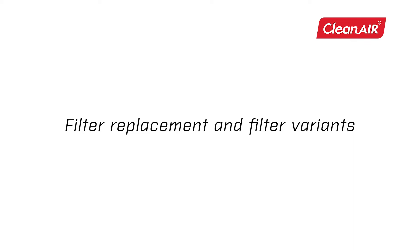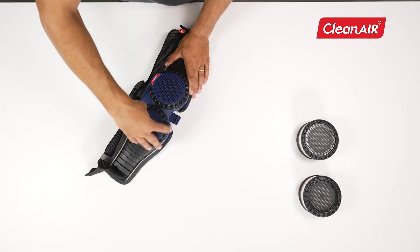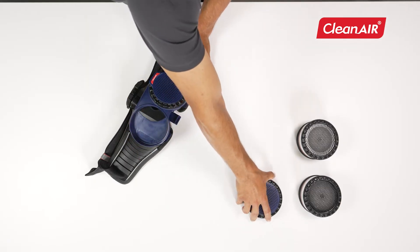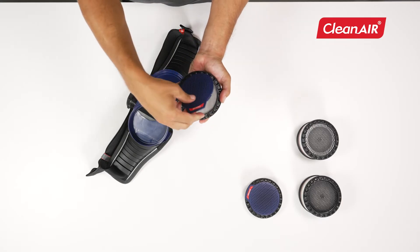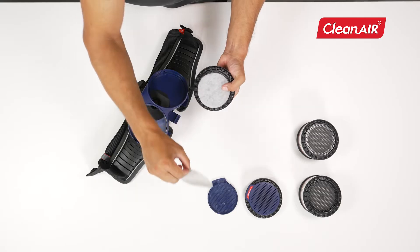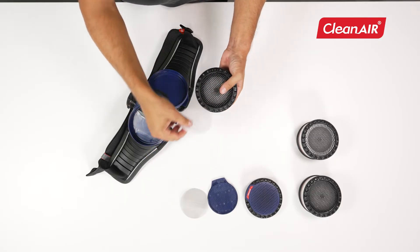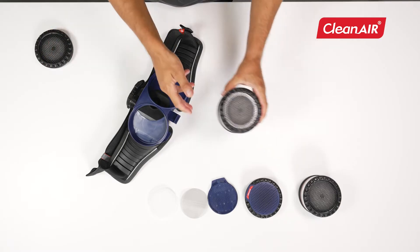Filter replacement and filter variants. When replacing filters, unscrew them from the unit. Then remove the cover, spark arrestor, and pre-filter. Before using the new filter, fit the accessories in the following order.